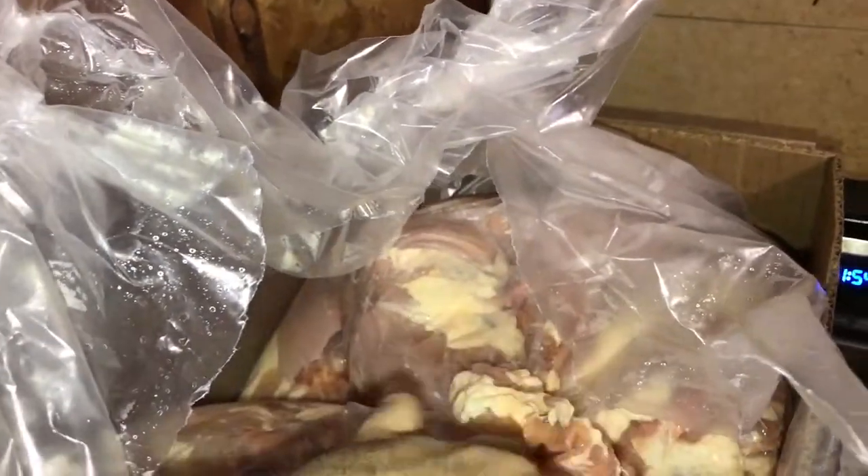So these are some of the thighs. Not all of them are huge. Even though they do say Jumbo, these are average chicken thighs. Jumbo? No, not Jumbo. Okay, disappointed here.